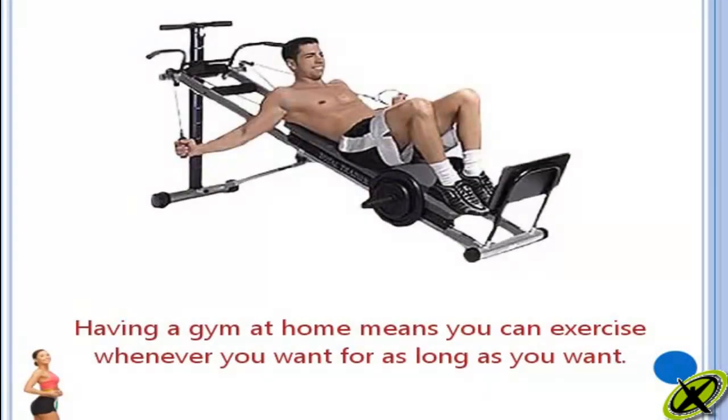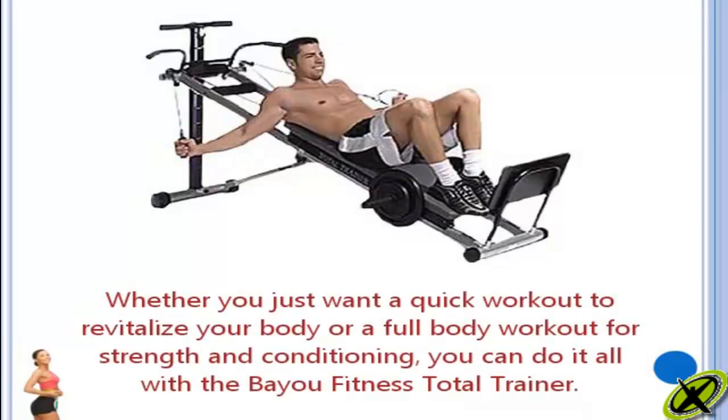Having a gym at home means you can exercise whenever you want for as long as you want. Whether you just want a quick workout to revitalise your body or a full body workout for strength and conditioning, you can do it all with the Bayou Fitness Total Trainer.